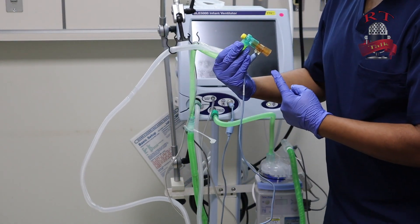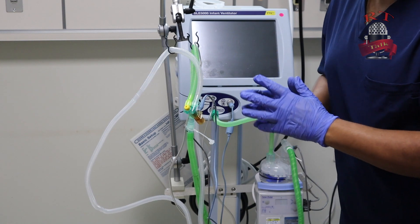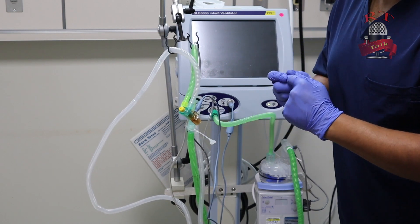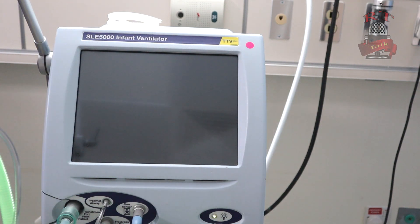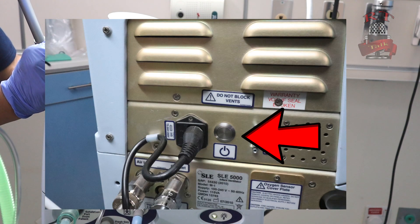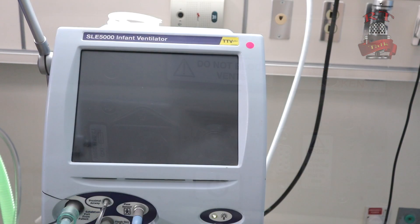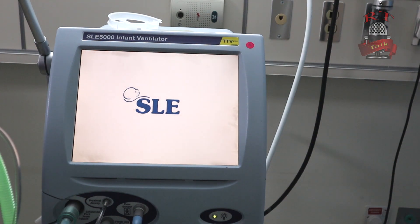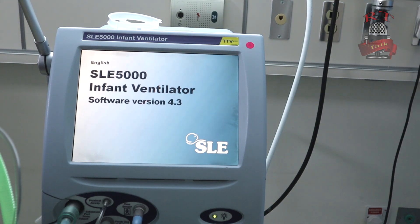Then in our circuit. So now we are ready to start and switch on our ventilator, and also do the first calibration for our flow sensor, then we will set our settings. First we will switch on our ventilator from the back. Hold it with a long press, then remove your hand, as you see in the picture. It will take less than 30 seconds to start.